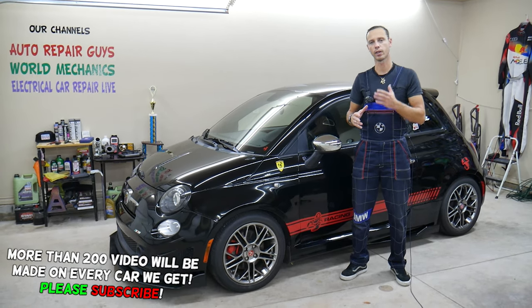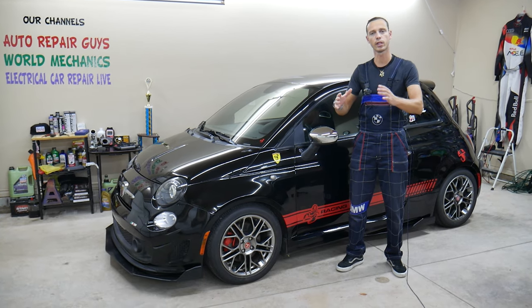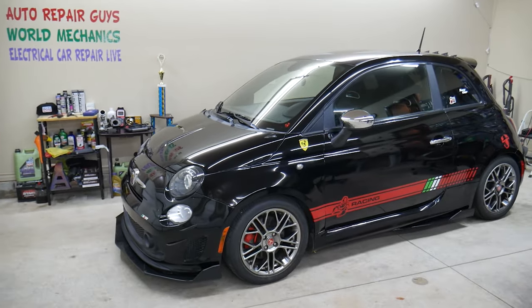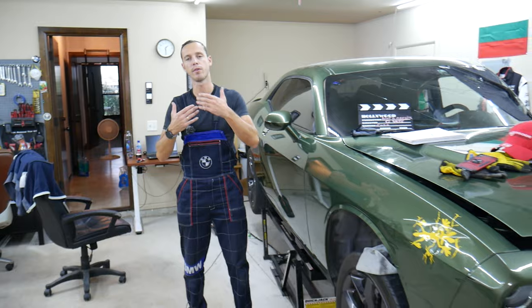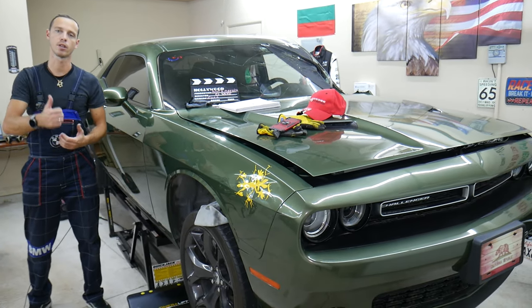Before we start, let me tell you a little bit about us. Every single car we get here at the garage, we try to make at least two to three hundred free repair videos. We constantly take them apart and show you how to fix pretty much anything. Our mission here at the shop is to save you as much money as we can, so all we need in return is for you to subscribe to our channel and like the video.